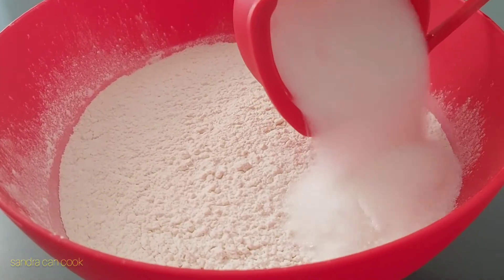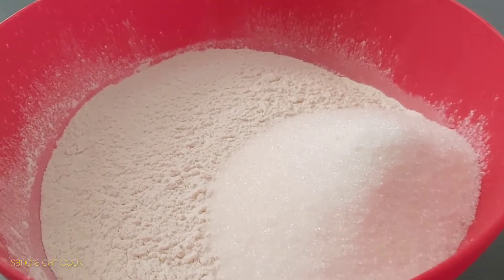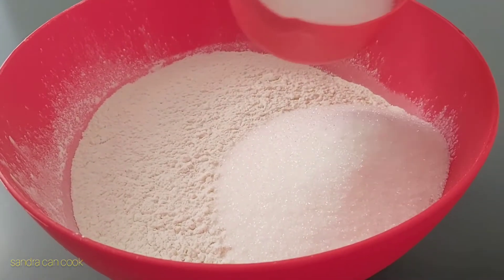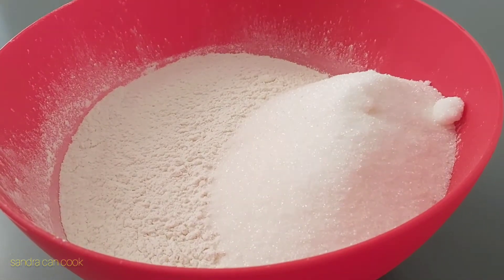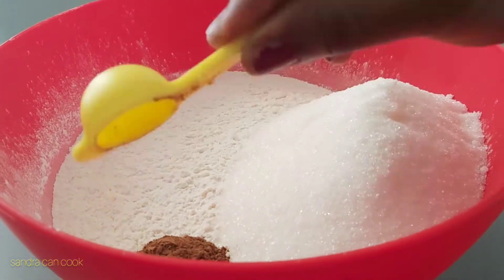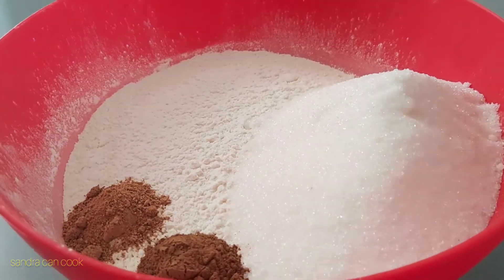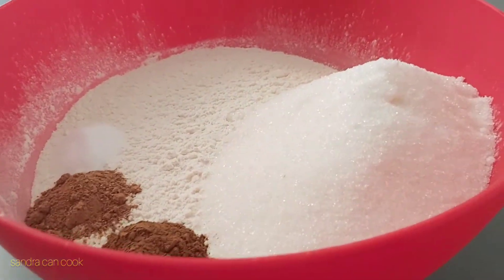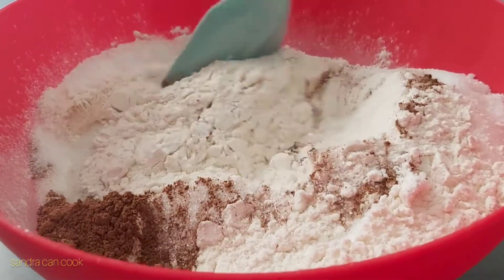To this I add one cup of sugar. We like it quite sweet, so this is entirely a matter of preference. I add a teaspoon of cinnamon, then nutmeg, and some salt.